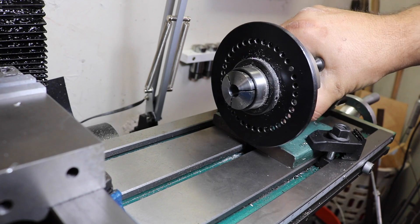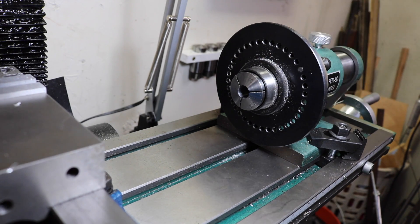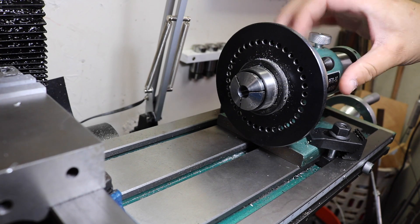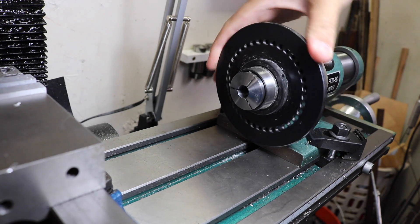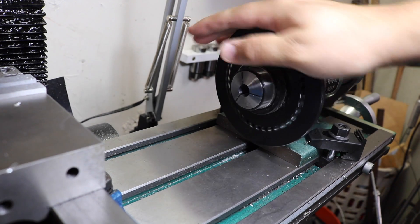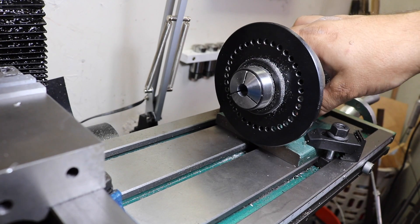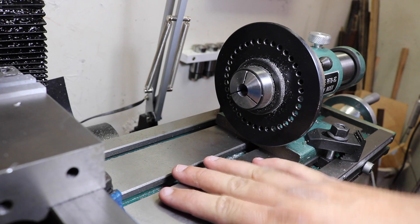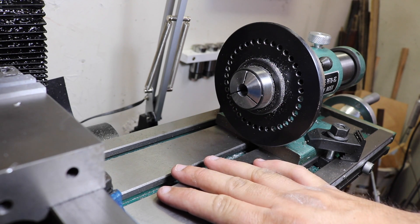Here on the milling machine I really like using this spin indexer. I've shown this in a number of videos. It's basically just a little rotary index for holding round parts and you can work on them here in the milling machine. It uses these 5C collets of which I have a set. One thing about it is it either takes up space here on my milling table or I have to mount and unmount it every time I like to use it.